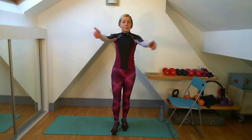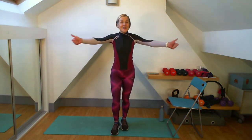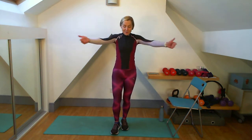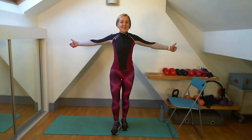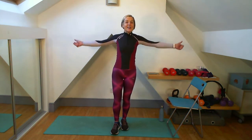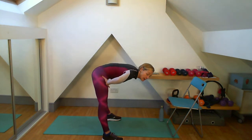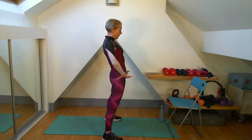Just getting the arms out, thumbs leading, open out that chest, long straight arms. Wide squat here — well done. Push it up. Now I'm going to do a little lean forward, lean forward from the hips, and coming up. And one more.